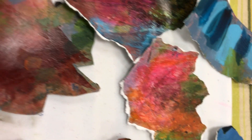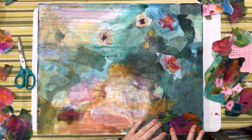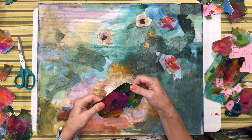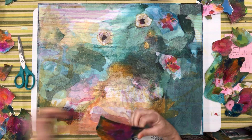Here are the various pieces that I've collected from that painting on paper, and I love them. Nice and thin, I've got the backing all removed. And now I'm just going to start placing them on the surface and looking for a nice arrangement and composition.